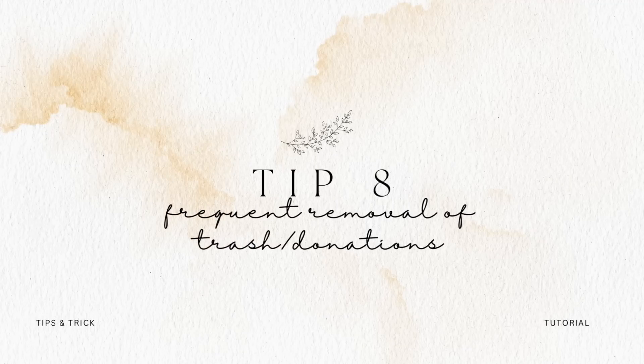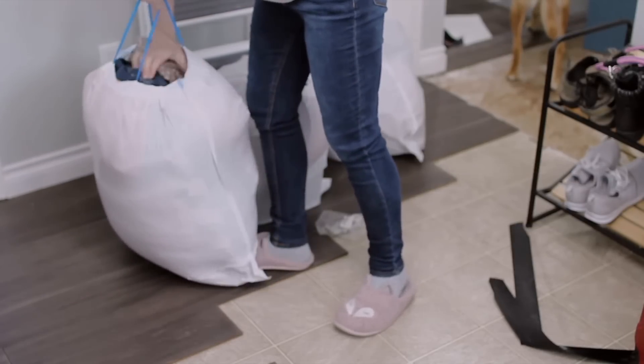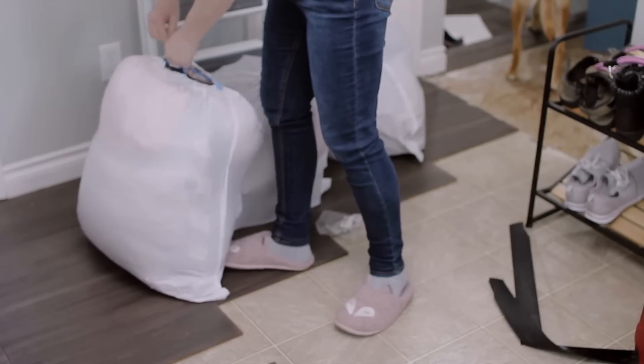Tip number eight is to do frequent removals of things like trash, donations, or recycling. It will start piling up. If you're doing big projects and a full-on spring cleaning, you're going to start accumulating rows of bags that need to be trashed or donated, and that can take up a ton of space. So just make a habit of every 30 minutes or every hour taking another bag out to the curb and keeping it somewhere outside your space instead of letting it all pile up and accumulate.